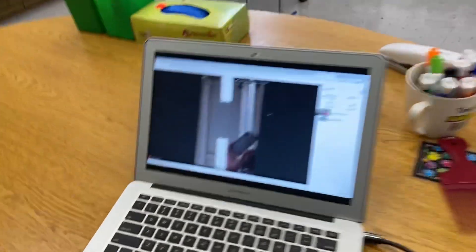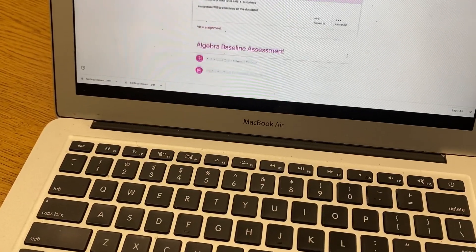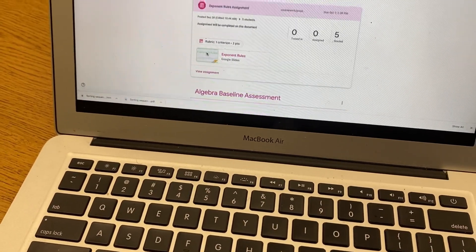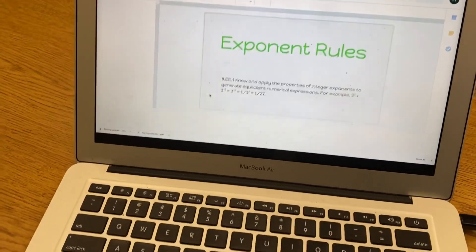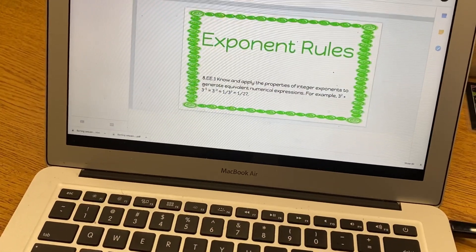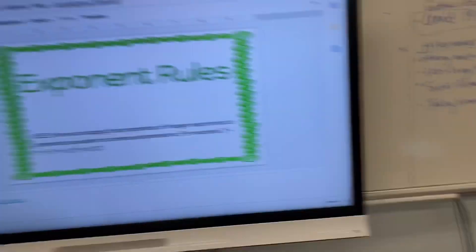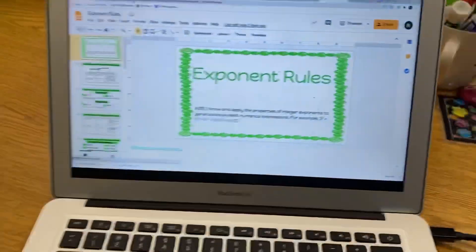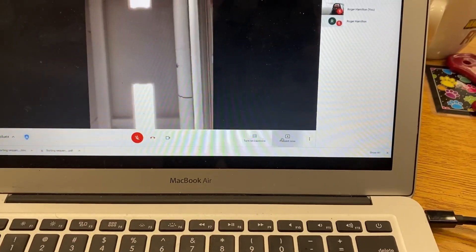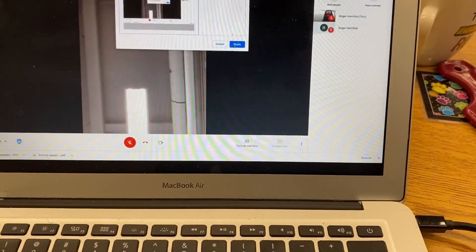Now it's on the board. So let's say we're doing a lesson — so now this assignment is open and it shows on here. Now when I share my screen, present the entire screen — boom, share.